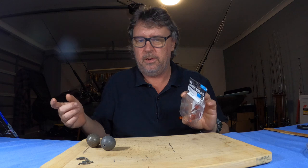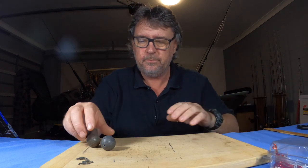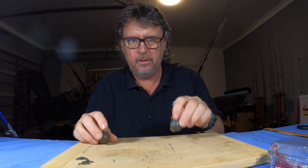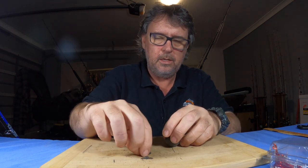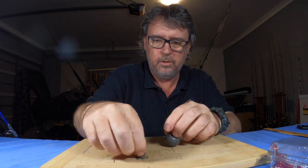You're going to want some decent-sized ball sinkers — you'll need quite a bit of weight to put the live baits down. And some heavy-duty swivels, just in black. You don't have to go over the top, just something nice and strong — rolling swivels.